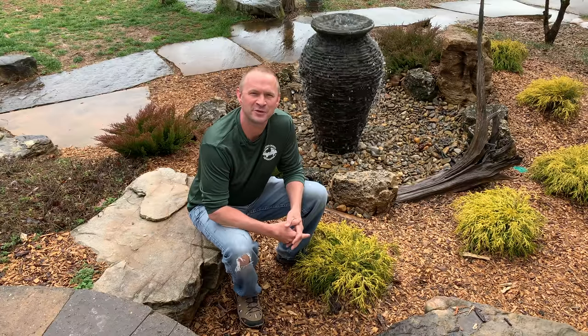If a 20-foot diameter fountain is way bigger than what you had in mind, click the link up here to find out about a small fountain installation like the one behind me. In order to bring you value with this video, I want to show you what's underneath the ground in an advanced fountain construction, because it's every bit as important as what's above the ground.